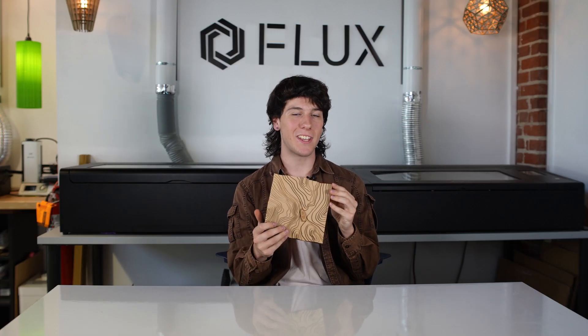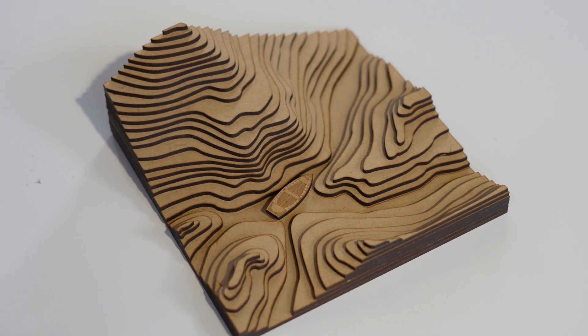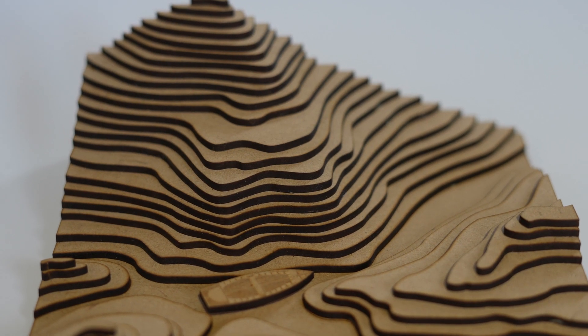Hey folks, today we're talking about laser cut stacking. Stacking is a way to create 3D shapes out of 2D parts. Since the laser cutter is only capable of making 2D parts, we need to make a whole bunch of them before we can stack them into a 3D shape.